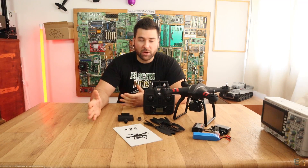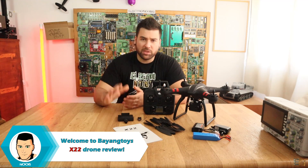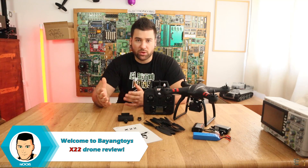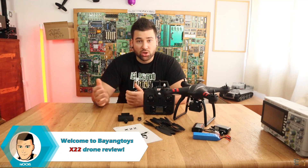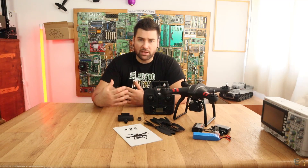Today I have for you a drone review. This is a low-cost drone that has both GPS and a camera so you can record videos. We will do a proper unbox — this is all that you receive in the box — then we will test it. I will go outside and make a flight test and give my final opinion.